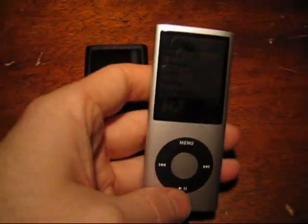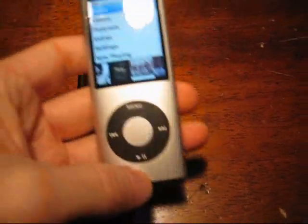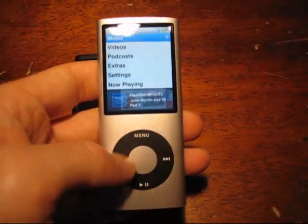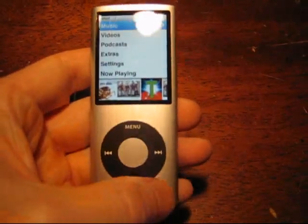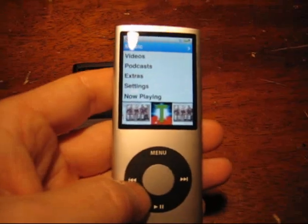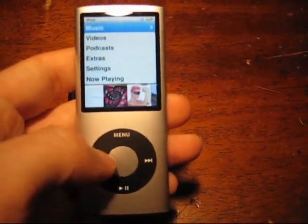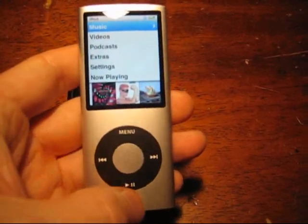The first one I got, I brought it home, was all excited about it, took it out of the box, started messing with it, and not only was the touch wheel not working very well, but pressing around it and pressing on the different parts of it made, for lack of a better term, a crunching noise. It was ill-fitting — this little strip of plastic just didn't fit. It was too big, it was rubbing, and it was awful.